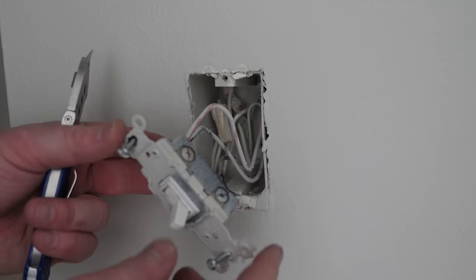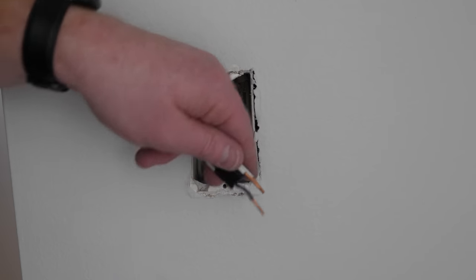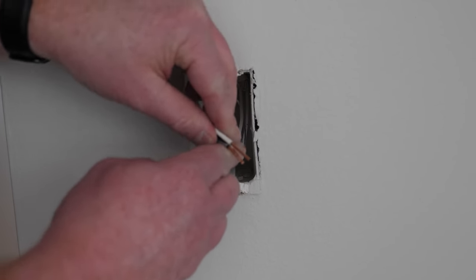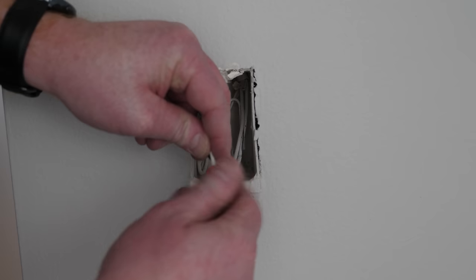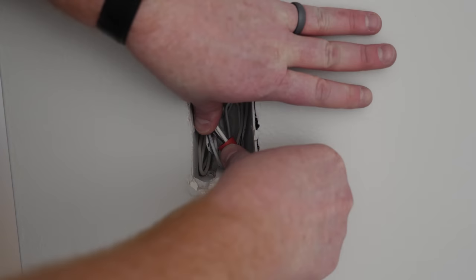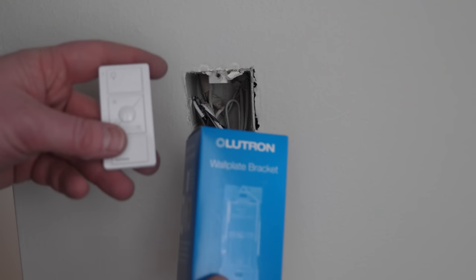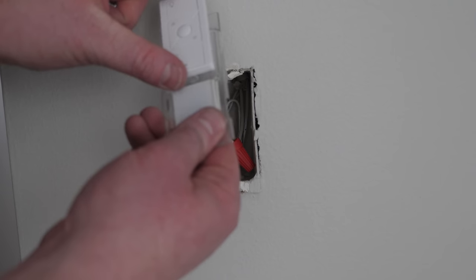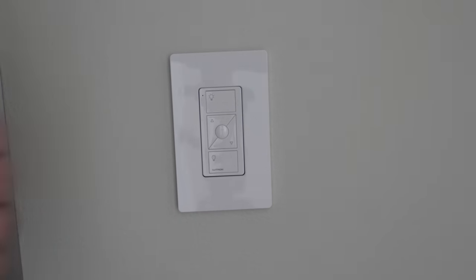Now let's look at the other end. We have the same wires — tape off the one with the black screw, then remove the light switch. At the switch's second location, take all three wires and cap them off, making sure the ground is on its own. We don't actually put a switch here — we use a wall plate bracket and add a Pico remote that will remotely control the light switch. Slide it on the back, screw it in, turn on the power and check it out.